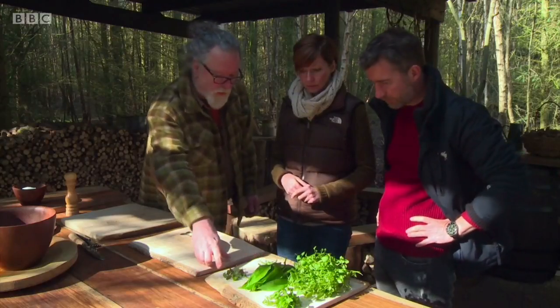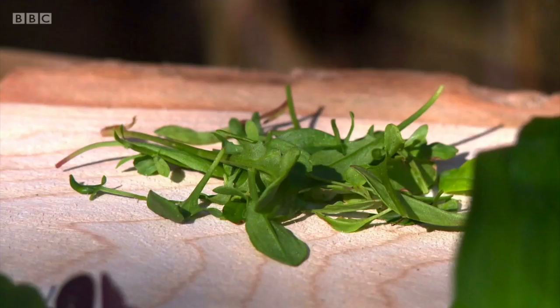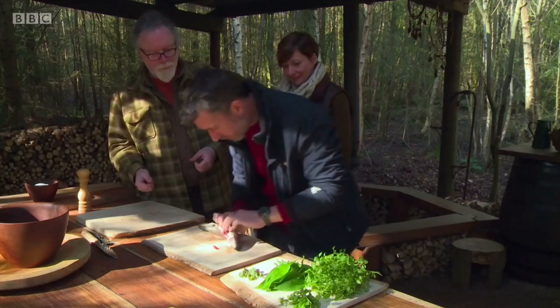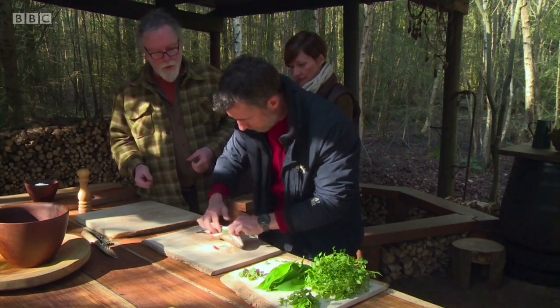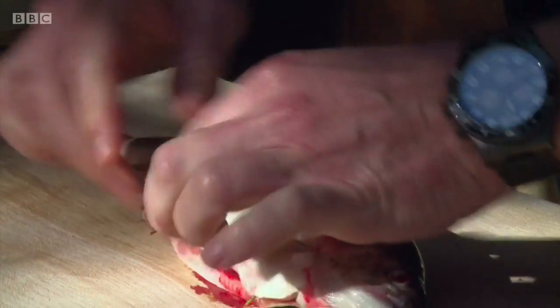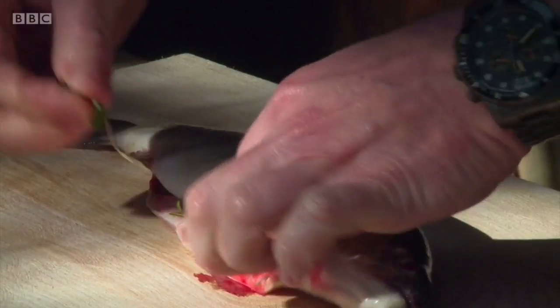What we've got here is two different types of sorrel — wood sorrel and sheep sorrel. We're going to stuff those into the belly of the fish. High in acidity, sorrel comes from the French word for sour. Sharp in taste, it was used as a precursor to lemons in British cooking.